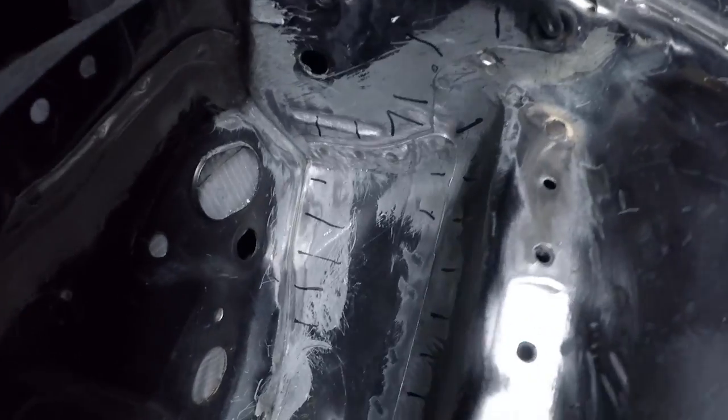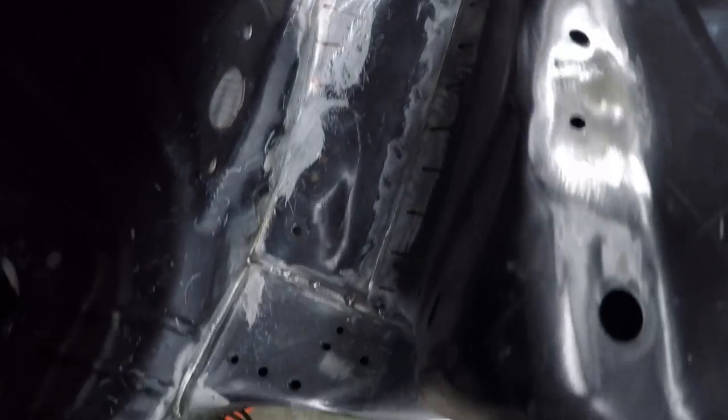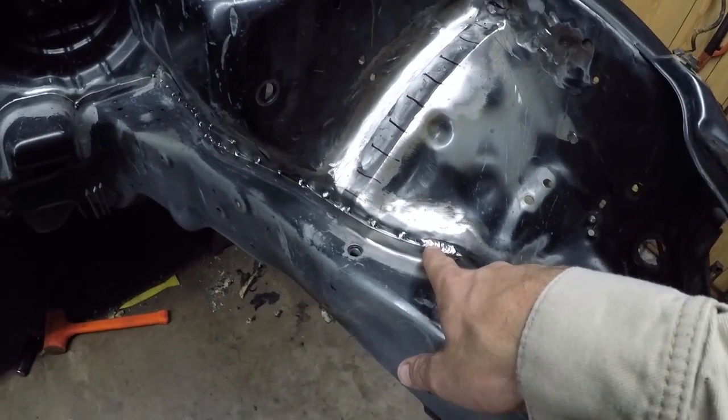I still got to stitch weld all that right there. If you ever try to do this at home, use a MIG welder — don't use a TIG welder. I made the mistake of trying to use a TIG welder over here. I got this far, blew a little hole in it, and it burnt the hell out of me. I would have been jumping around screaming. It really sucked. So that's where we're at.